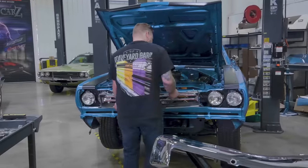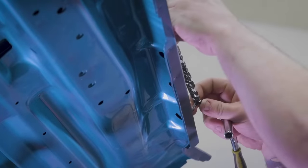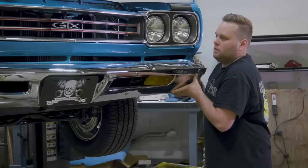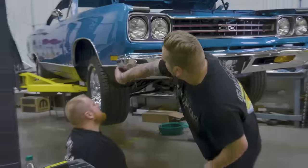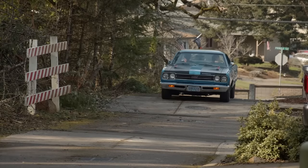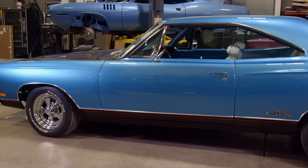With any build — even on our GTX after such a long time coming — the best part is always the final assembly. Justin's got the best job in the house, just bringing this car back to life. The owners of this vehicle were really sweet and really patient — just really awesome folks. I'm so excited to see how happy they are to get their car back. Even though this car was a mess when we got it, we've brought it back to life the right way.